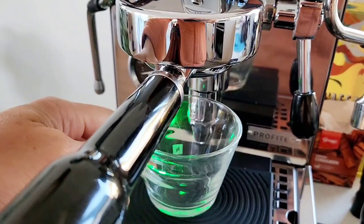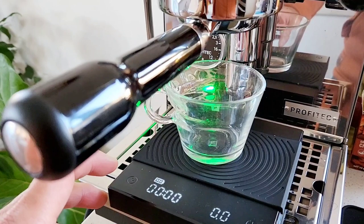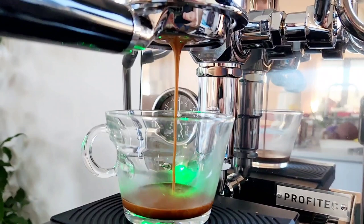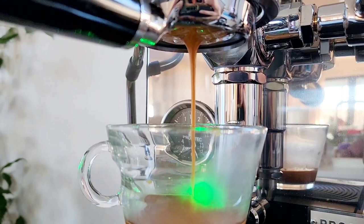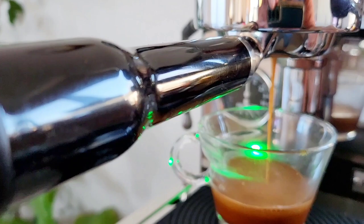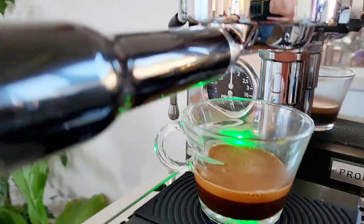Let's try our shot. Let's look for channeling — so far it's looking great on the first try on these new beans. As you can see, smooth, and speed is just alright. So 18 seconds... 30... okay just enough. So it took us like 26 seconds.